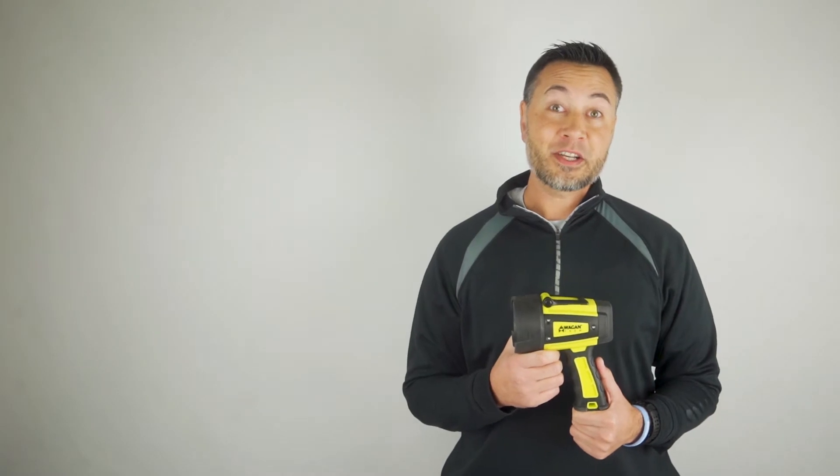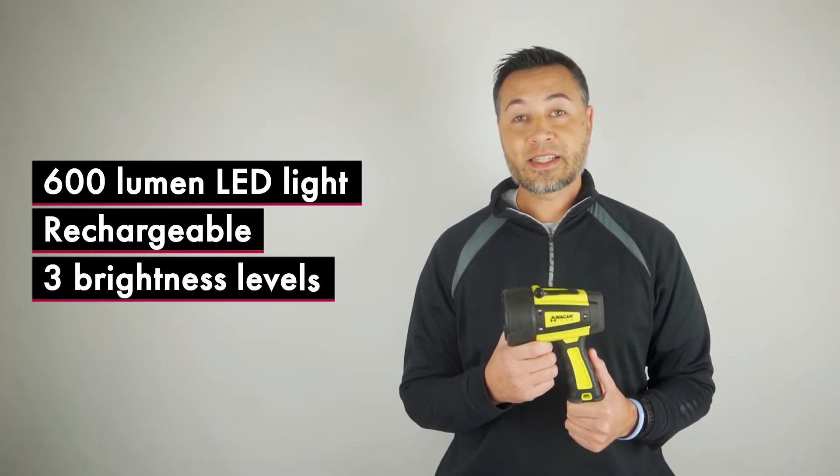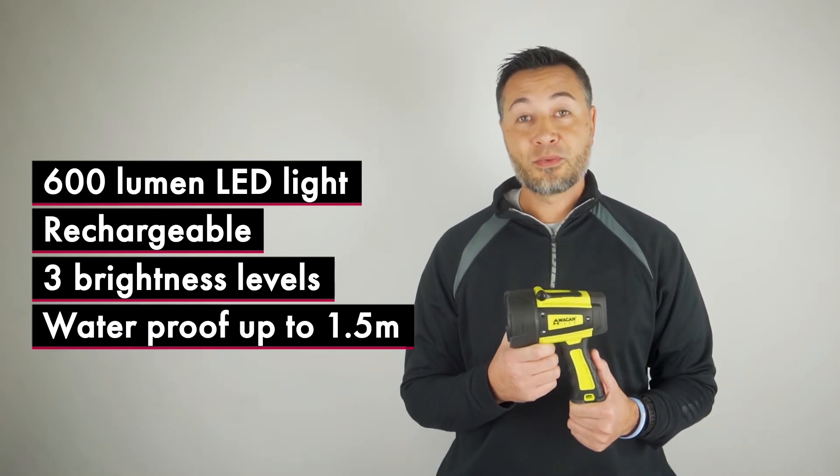This light features a powerful 600 lumen LED beam, is rechargeable, has three brightness levels, and is IP68 rated waterproof up to 1.5 meters.